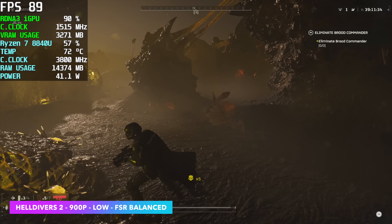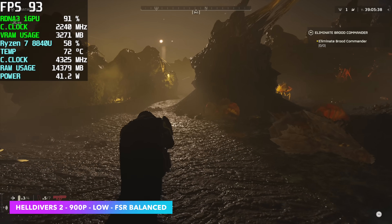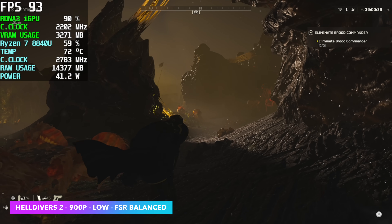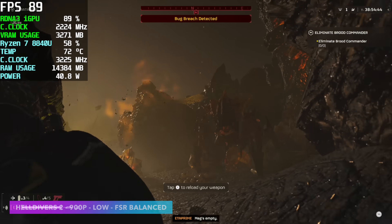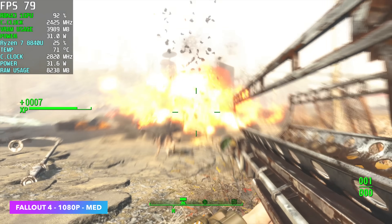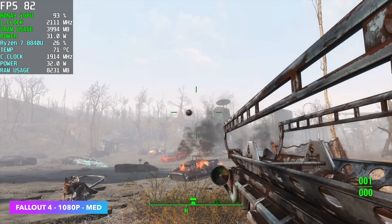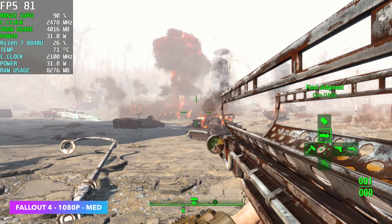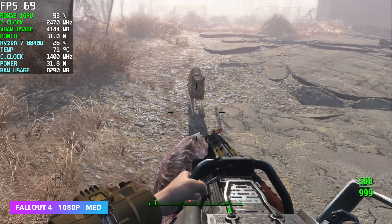I've been keeping an eye on Helldivers 2 performance on these iGPUs and we're still right there at 900p low with FSR set to balanced. We're way over 60 fps and you could adjust settings accordingly — a few settings at medium, so a low/medium mix — but we will need to use FSR no matter what. Here's Fallout 4 with the latest update, 1080p medium settings, and I haven't seen it drop under 60 fps. We're actually seeing an average of around 71 across the board and it's really playable on this machine.